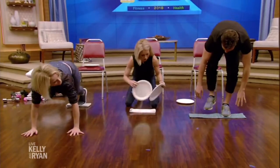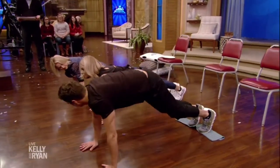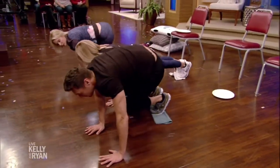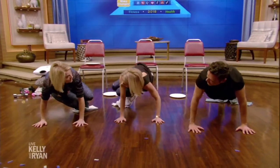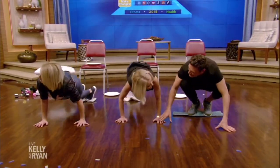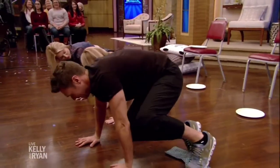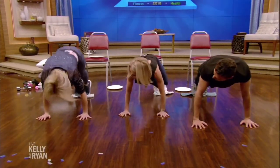Come out into a plank, or push-up position. Hold everything nice and tight, and draw your knees to your opposite elbow, then straighten them back out. Draw your knees to your elbow — we're polishing the floors at the same time, which is good housekeeping! If you want to get fancy, you can also pike it up.